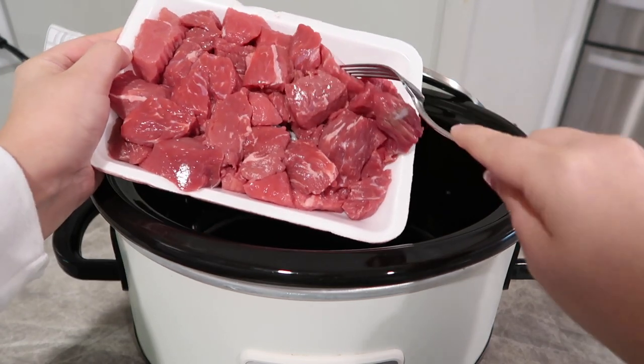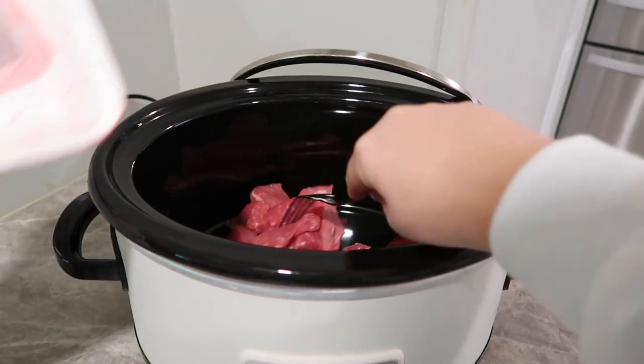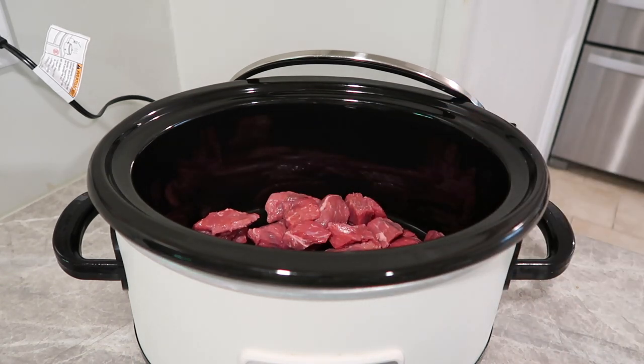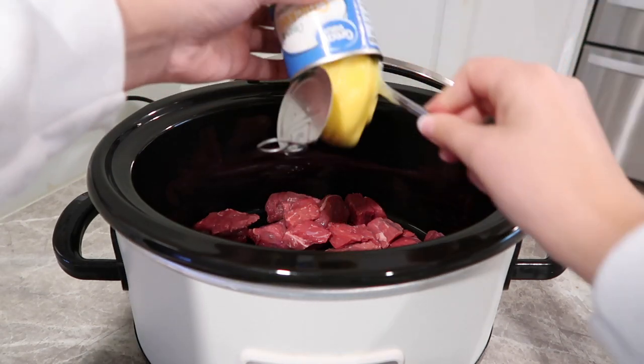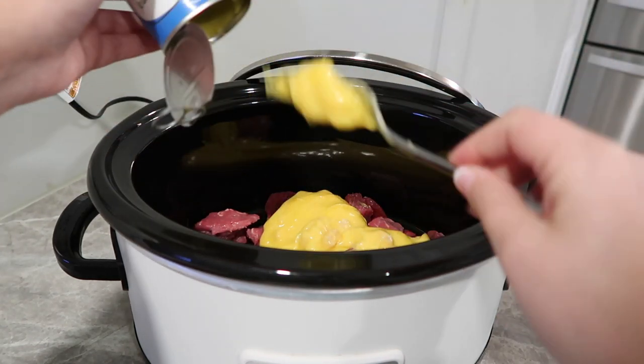Tonight for dinner we are doing beef tips and gravy, and that is one of our favorites. I usually serve it over egg noodles but tonight I'm going to pour it over some pre-made mashed potatoes to make things really simple. I just have one package of beef stew meat and I'm going to put this right in the bottom of my crock pot. Then I'm going to add in one can of cream of chicken soup and one can of cream of mushroom. You could probably do two cans of either one — whatever you like.